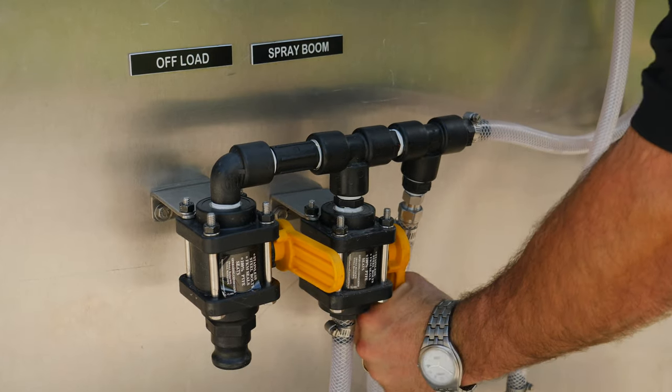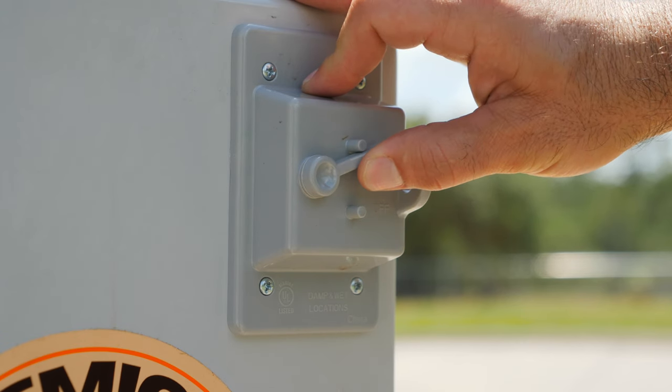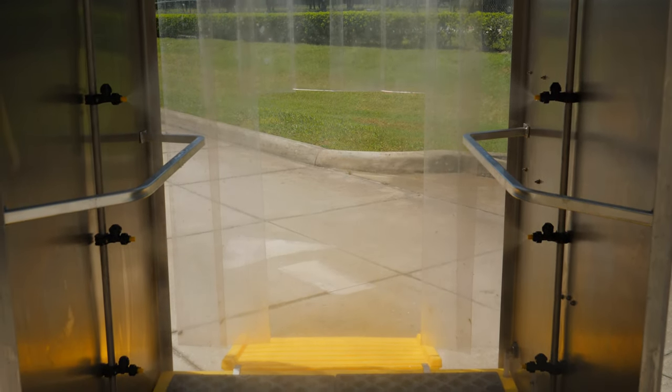Open the spray boom valve. Turn the switch to the on position. The sanitation booth is now ready to be used.